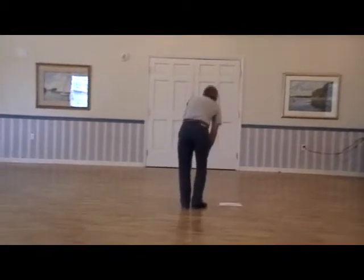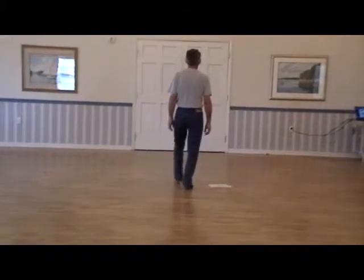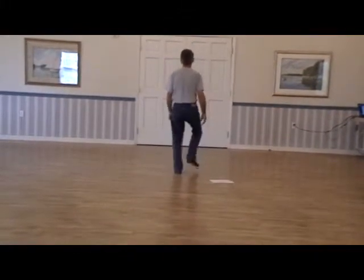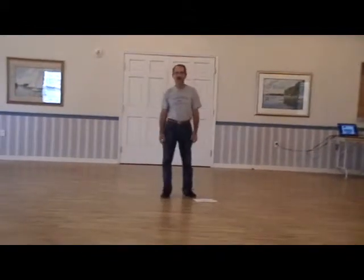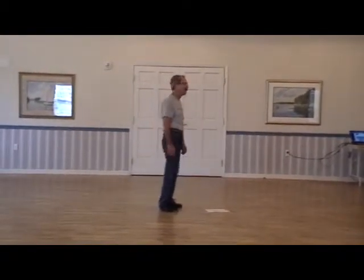So Part A looks like this: triple forward brush, five, six, triple forward, go, back up, get the triple, and you stomp. Now when you back up with that triple, it's a stomp stomp instead of a rock step — so it's not a standard triple, it's a stomp stomp, just like you do in Rocky Top.